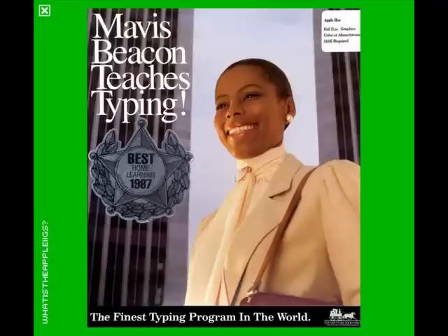So there you go — Mavis Beacon Teaches Typing. A very nice, comprehensive typing program that adapts to your specific needs and saves your progress. All in all, a pretty dang good program for the time. Hope you enjoyed my review, and thanks for watching.